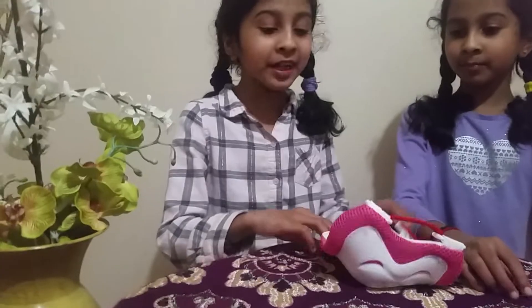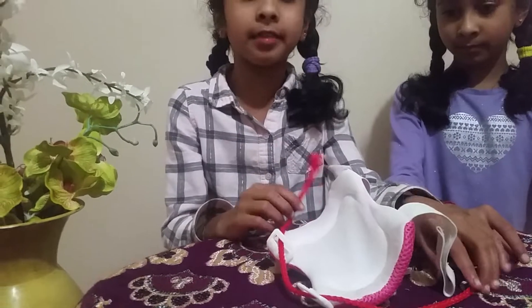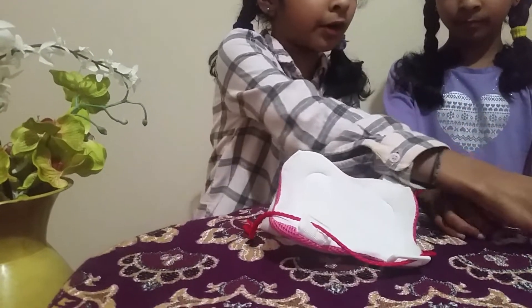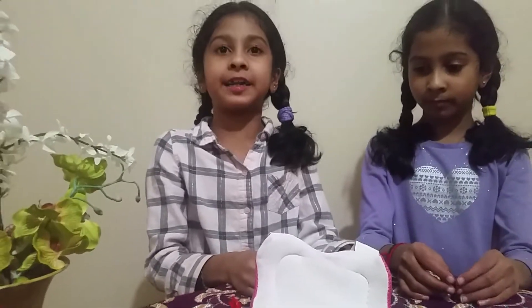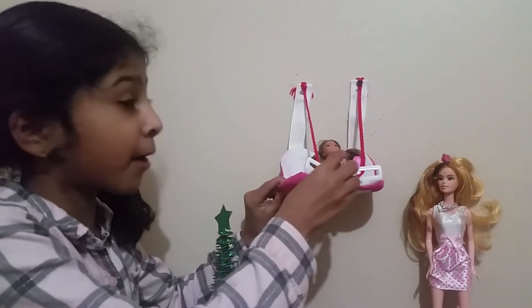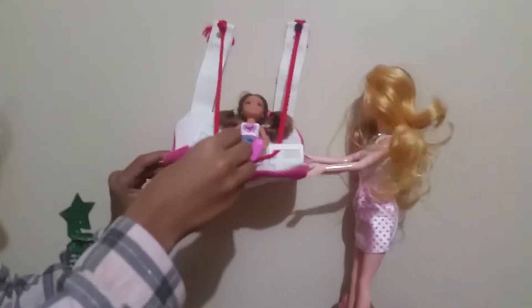You can see that we put this inside so the dolls can sit and be tightened. Then you're going to pin it on the wall so they can swing and have fun. Now you can see how the doll perfectly fits in and they can have fun swinging!